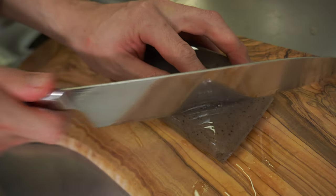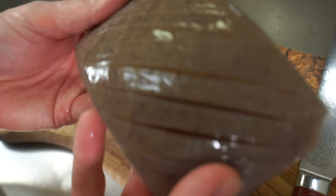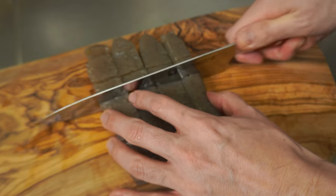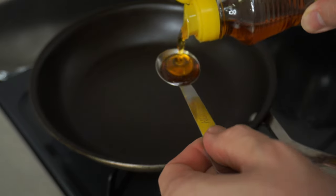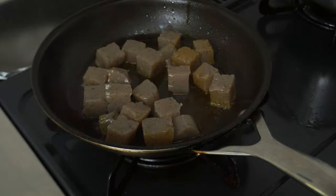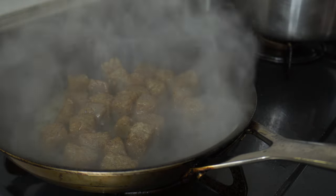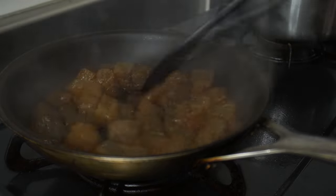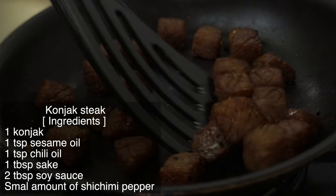Finally, make konjac steak. Make criss-cross cuts on the surface of the konjac — by doing this, the seasoning will soak in well. Do both sides, then cut into 5cm dice. Konjac is often used as a meat substitute in Japanese vegan cuisine. Depending on the cooking, you can get a meat-like texture and appearance. Heat 1 tablespoon of sesame oil and 1 teaspoon of chili oil in a frying pan. Add konjac — sounds good. Fry on medium heat until the entire surface is brown. Add 1 tablespoon of soup stock and 2 tablespoons of soy sauce. Fry until the water is gone. It really looks like meat. Add shichimi pepper to finish. When the konjac is dry, it's done.